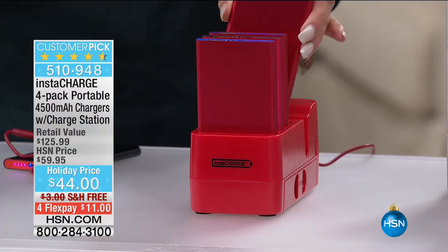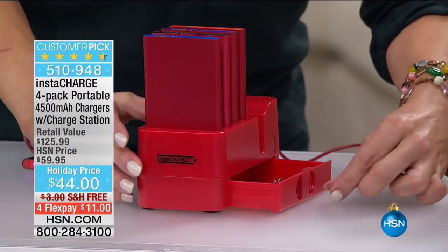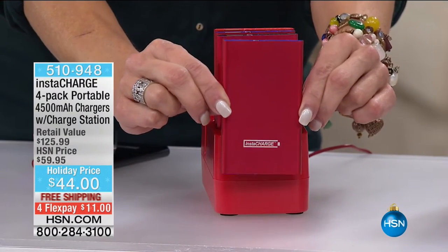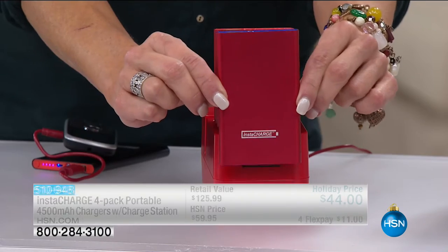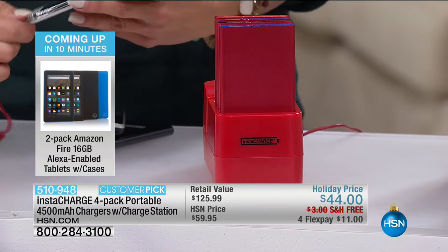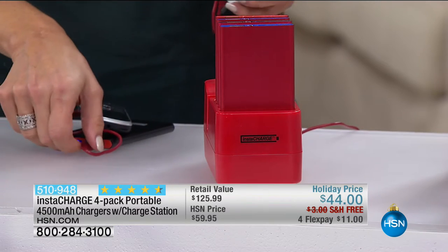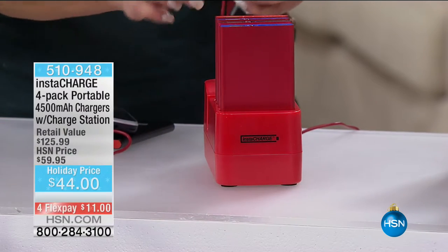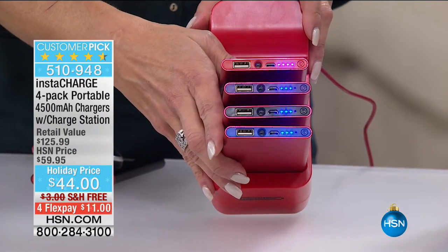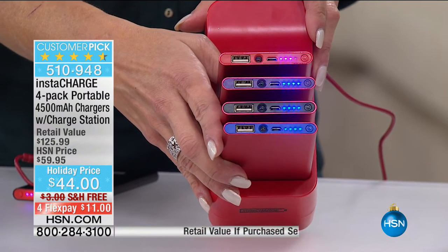Now you need one outlet and everything is totally organized, even down to the little storage box. You can be charging four devices at once, and inside each Instacharge is a full power for your phone. 4,500 milliamps — what does that mean? The average smartphone, whether Android or iPhone, takes about 3,000 milliamps to charge. So inside each one of these it's like a full night's sleep, and you have not one, not two, not three, but four of them. Those little blue lights dancing mean they are charging — once they reach four blue lights, they're completely full, just like quadrants of gas in your gas tank.